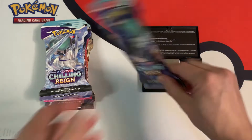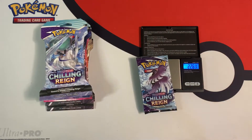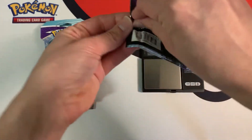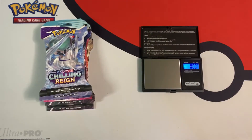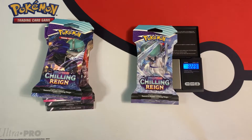This pack is 32.21 grams — a little bit lighter — and the individual booster weighs 22.62 grams. Another green code card. So like I thought, the light packs give you the white code cards. All these heavy packs are giving me green code cards, so I'm not getting any hits. Maybe I should have kept them sealed.